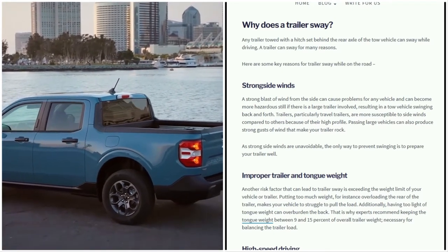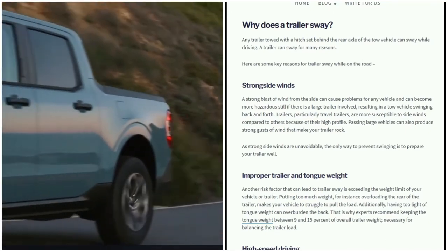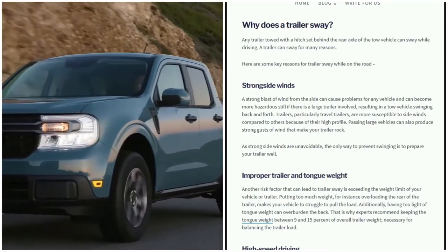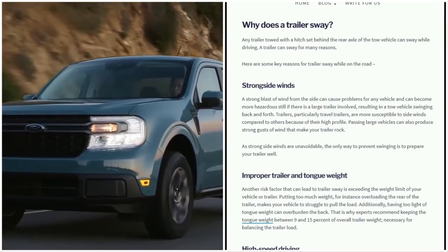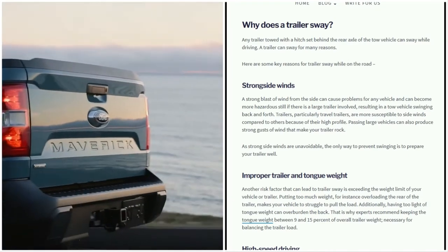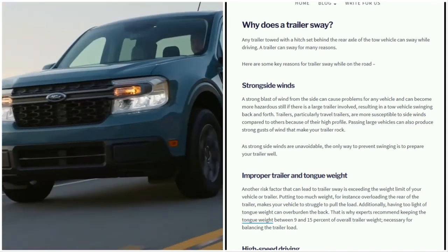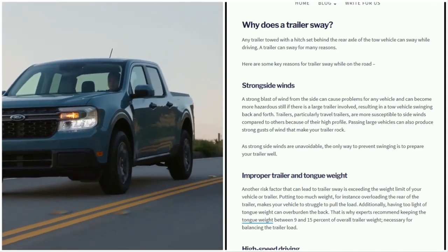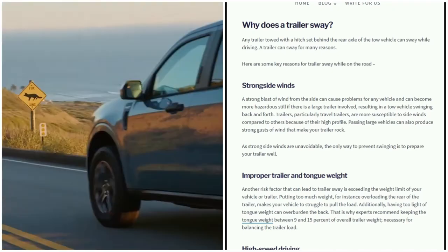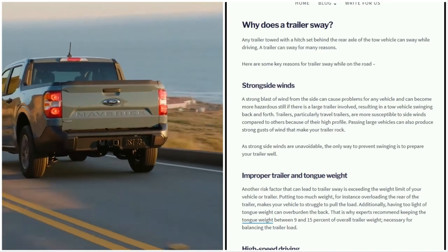when a large trailer is involved, resulting in the tow vehicle swinging back and forth. Tall travel trailers are more susceptible to winds. If you know the weather is bad, try not to drive in terrible weather. In some situations a strong sidewind is unavoidable, and the only way to prevent swinging is to prepare your trailer. Proper trailer and tongue weight could also be a cause.